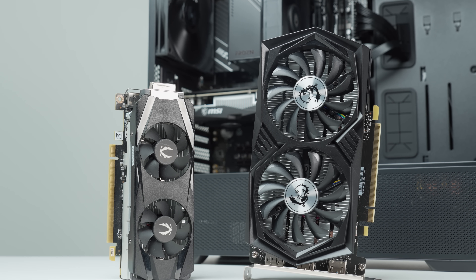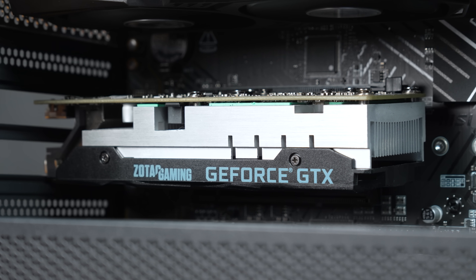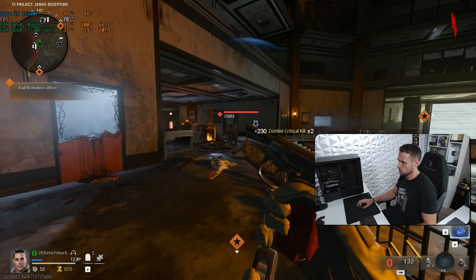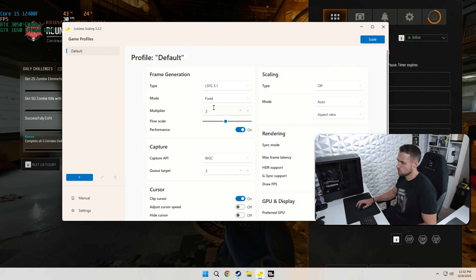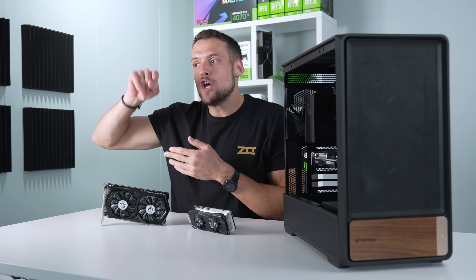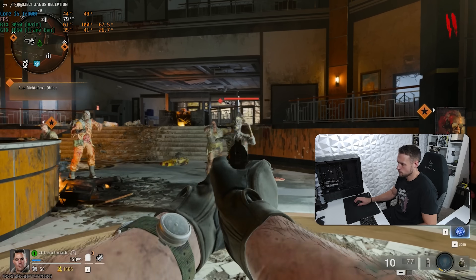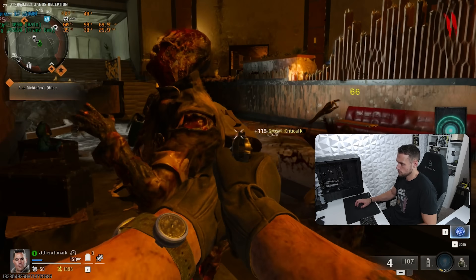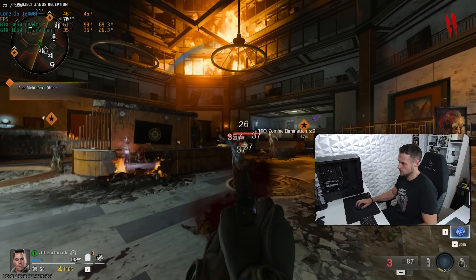With the RTX 3050 and 1650 as the secondary GPU in Black Ops 6, we're natively getting about 80 FPS. When I turn on 2X frame generation, that 80 FPS gets boosted up to 160. It's pretty crazy to see that frame increase just by clicking one button, and 160 FPS is so much smoother than 80 — especially if you're trying to utilize a 120, 144, or 165Hz monitor. The problem again, though, is input lag. Even aiming at predictable zombies, even a washed gamer like myself can instantly notice that lag.